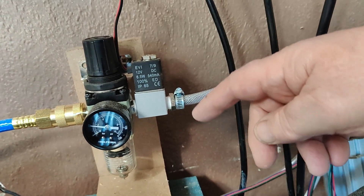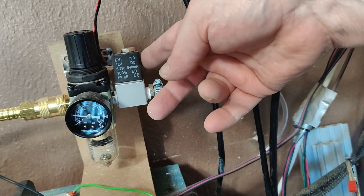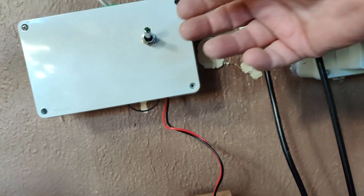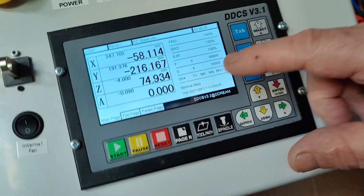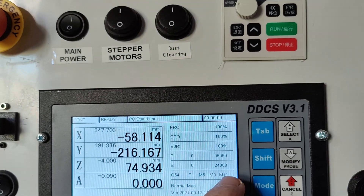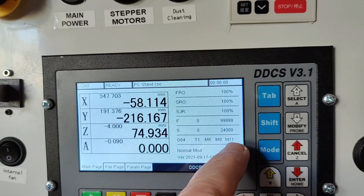There is a pressure regulator, and a solenoid here which is controlled by an SSR relay up here. This is activated with the M10 and closed again with the M11.